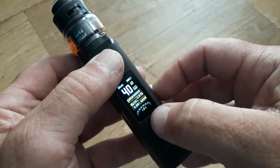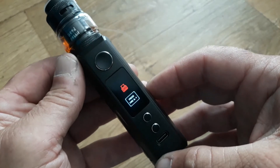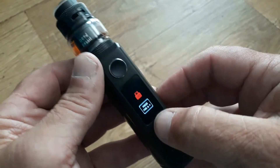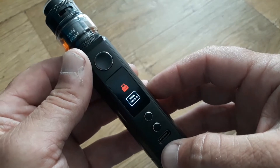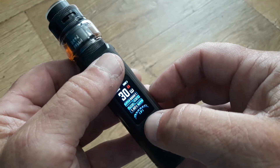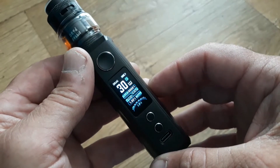Press the fire button and the up button simultaneously — that will lock the device. You can't vape, you can't do anything with it at all; it completely locks the device. Press fire and up again and you've unlocked it.